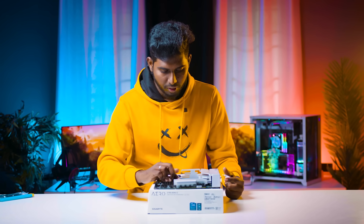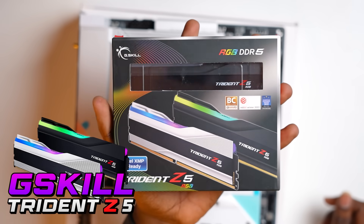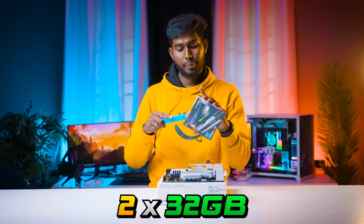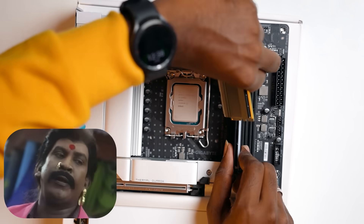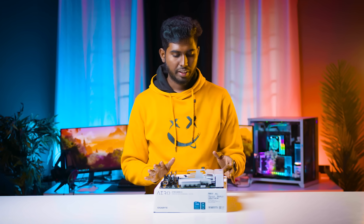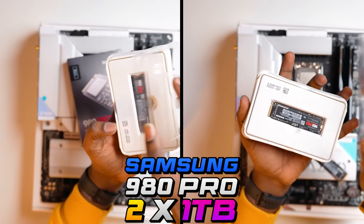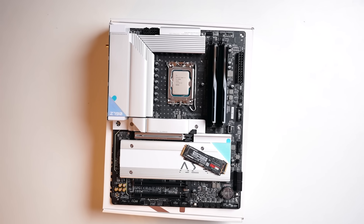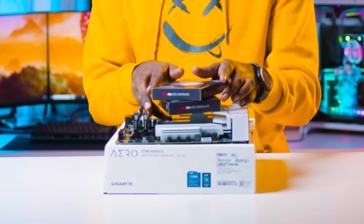Let's install the processor. Now the processor and RAM: G-Skill Trident Z RGB DDR5 — 2x32GB, 64GB RGB RAM. Install the RAM. For SSD, we can use 2x1TB SSD, Gen4 SSD — actually supports Gen5.